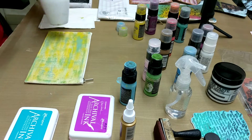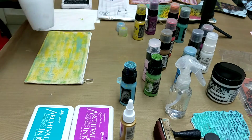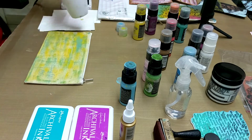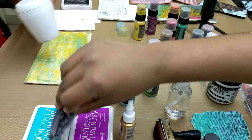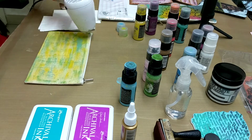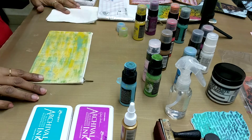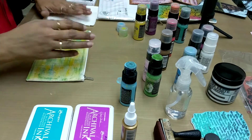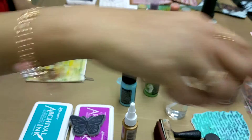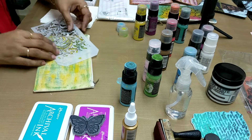Then I am going to teach you how to do stamping over it. For that I am going to use the archival inks and the stamp. Also I will be showing you how to do some stenciling over it. So first we will do the stenciling.